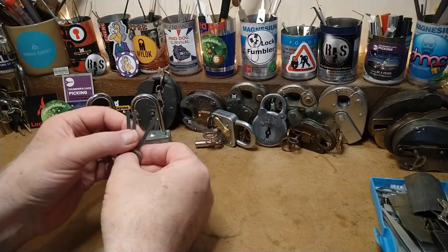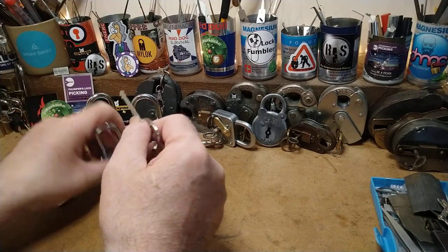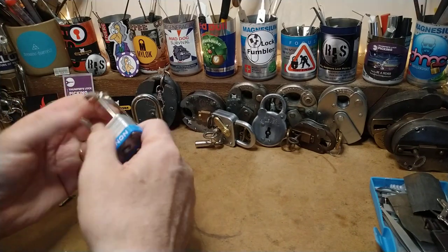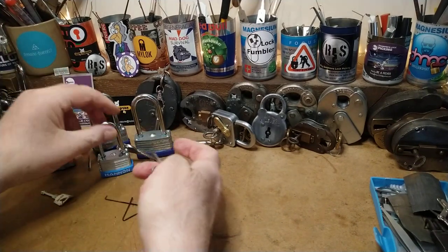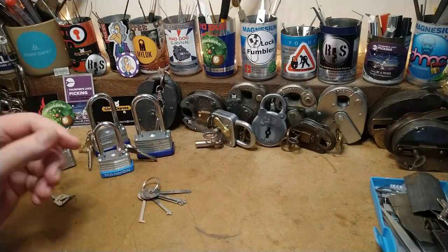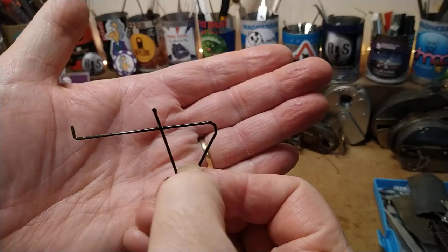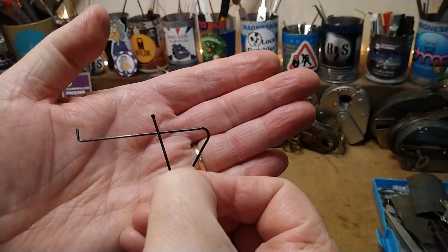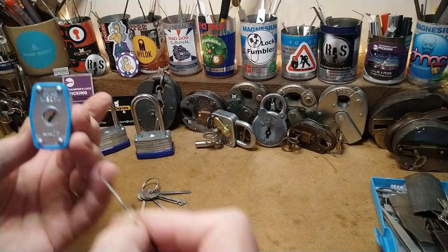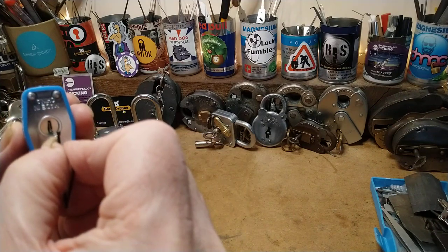I got some of these picks and they're the same sort of thing — put it in and it works. But I wanted to feel like I was picking it. So I've made this little pick out of a hairpin, and this bit here is the size of the hole. Straighten that up a bit for you — it goes in like that.